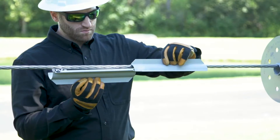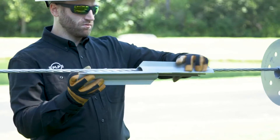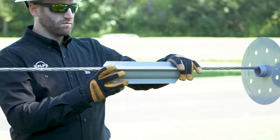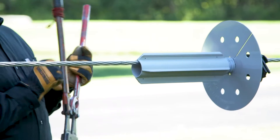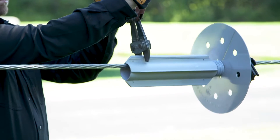Place two spinner halves around the conductor near the collet and slide them together. Secure the spinner halves together by crimping the flanges together using bolt cutters or a similar tool. Make a minimum of one crimp per flange.